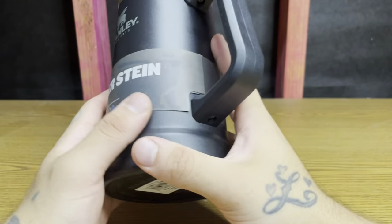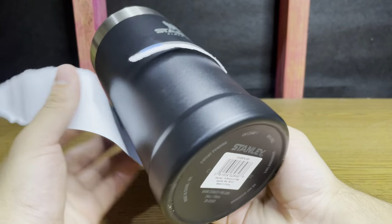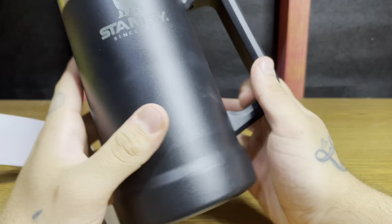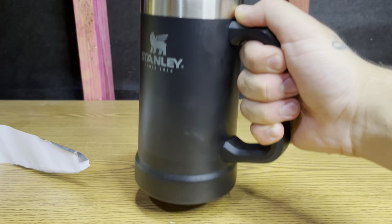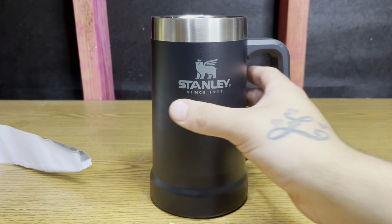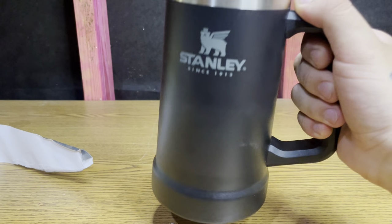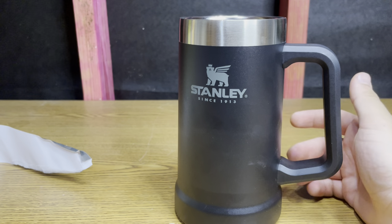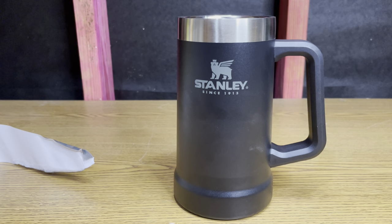Don't know what other colors they have, but let's unwrap her and put her to use. Big handle — you need one of these, don't go using a glass cup. Thanks for watching guys, sorry for the banging, I'm just a little rough. See you in the next one.